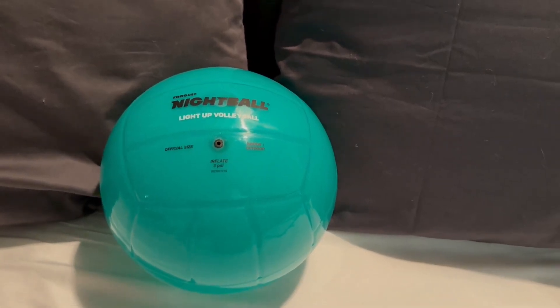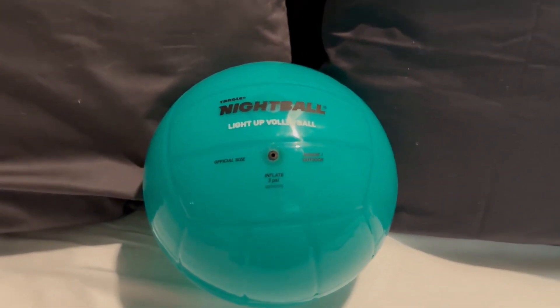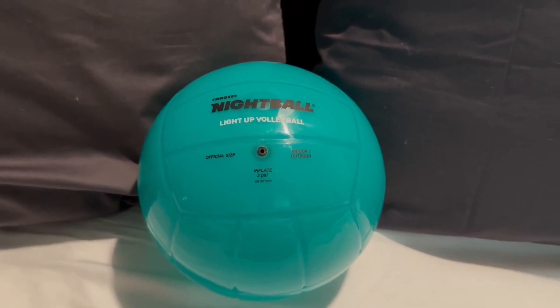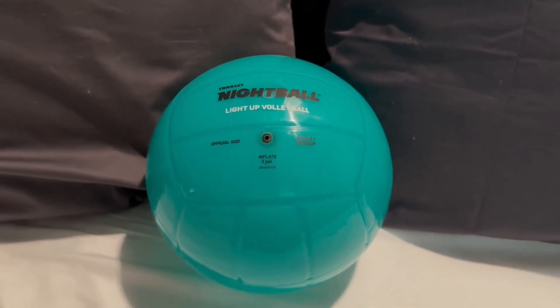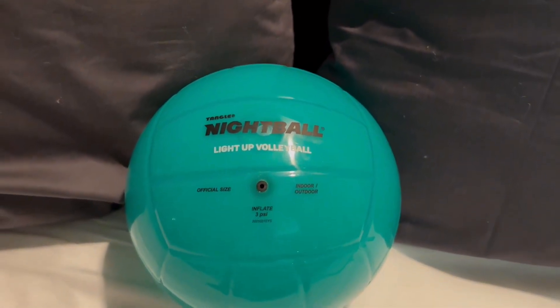Hi, I'm here today with Top Tier Reviews, reviewing one of the best gifts you can give a teenager or someone who loves to play volleyball. My daughter plays volleyball on a professional kids team and for a club, and this was super exciting for her to receive as a gift. You can see here it's a beautiful color even when it's not lit up.